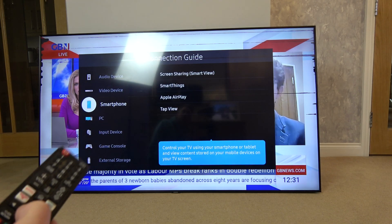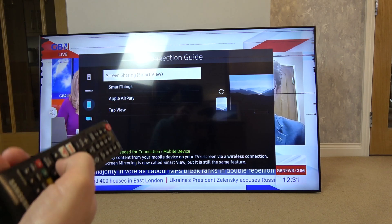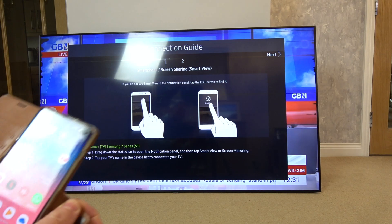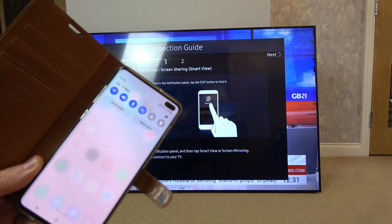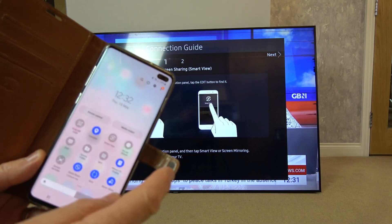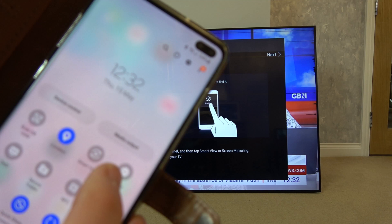I'm now going to go over to Screen Share in Smart View — that's what it's called on my phone. I'll press enter on that and it shows me what to do. I need to swipe down from the top and move left and right until I can see something called Smart View, and here we have Smart View.